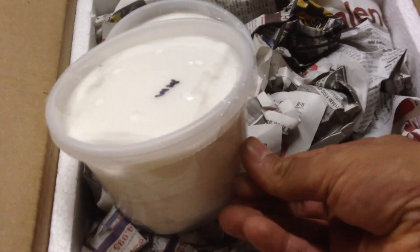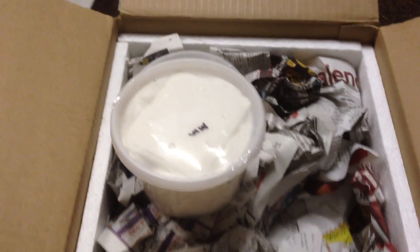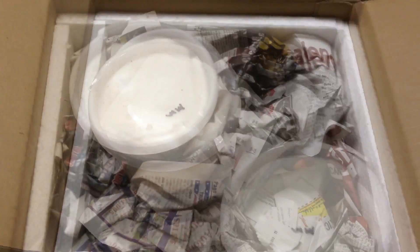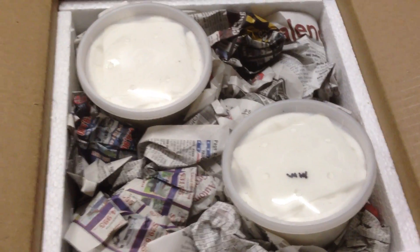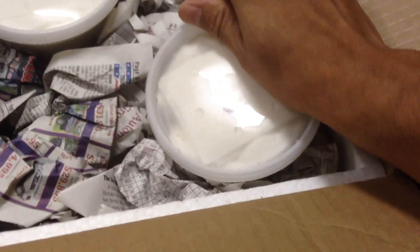I'm going to have to pause to get these open. All right, I got the tape off and put everything the way it was. As you can see, insulated box, packed good in there with newspaper. Any type of packing works great. This one is labeled mature male.